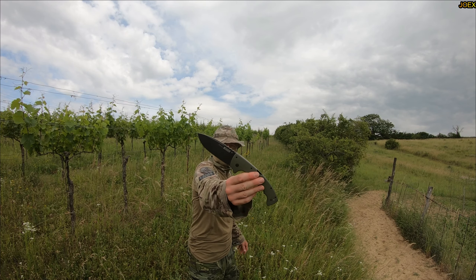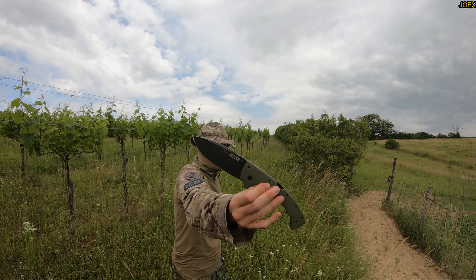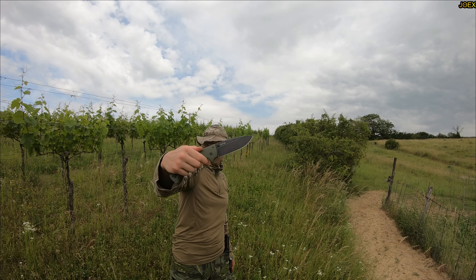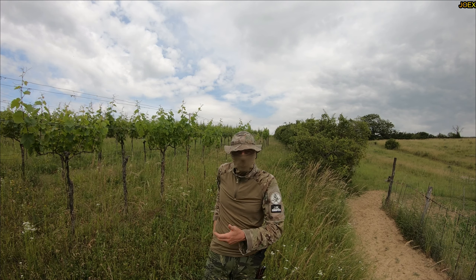Number three: Cold Steel 5 Max. S35VN steel, Dampco design. Check out this bad boy — 400 euro. Too expensive to use, too fancy to destroy. My number three.